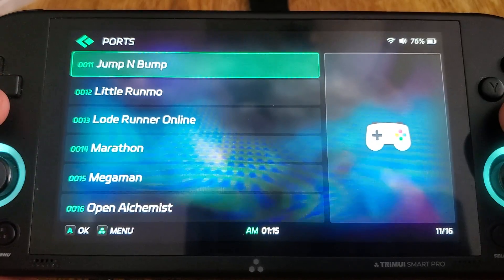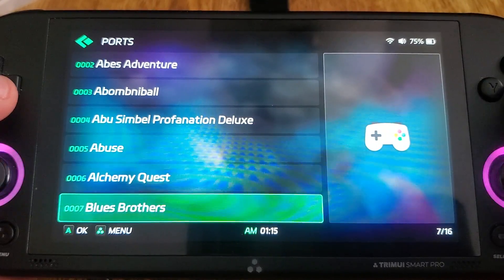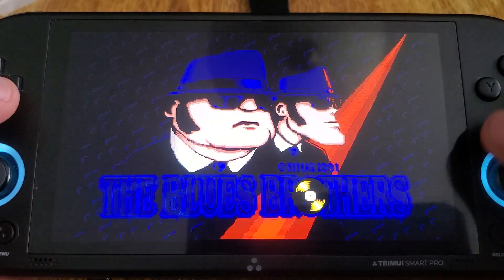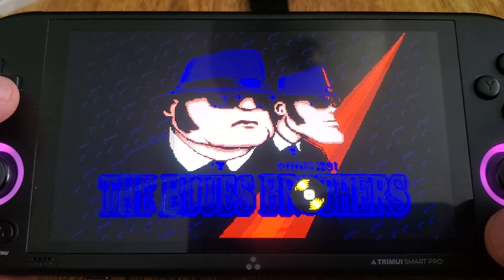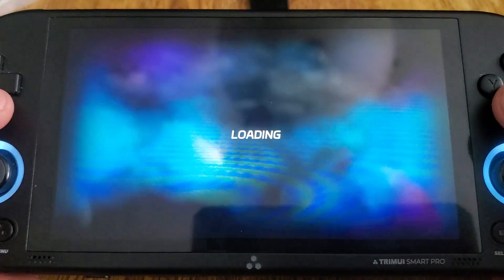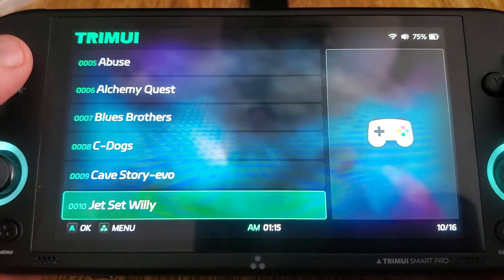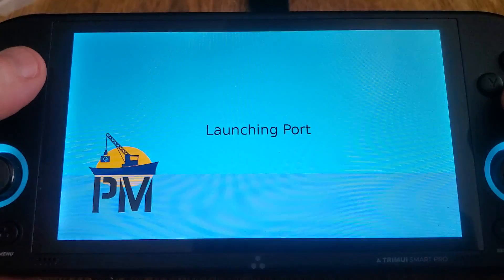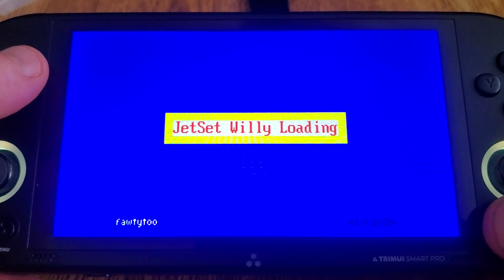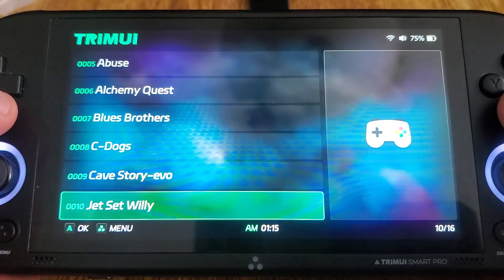Portmaster still works the same as it did. There is work being done to move it to the ports section, which I talked about in a previous video, but that's not ready yet. Once it is, the build will be updated. But as you can see, there's a good chunk of ports that are now working — the vast majority, I would say. There's obviously still some that don't, but a large chunk, probably 70%, give or take.